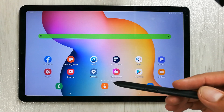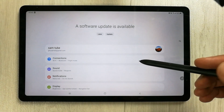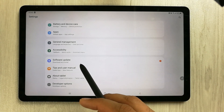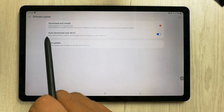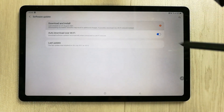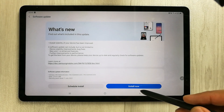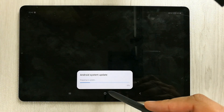First of all, you have to go into Settings. Once you enter Settings, scroll down and you will see an option that says 'Software Update'. Select it, and once you enter the Software Update option, the very first option says 'Download and Install'. Select it, and then you will see an option that says 'Install Now'. Press it and it will start doing the update.